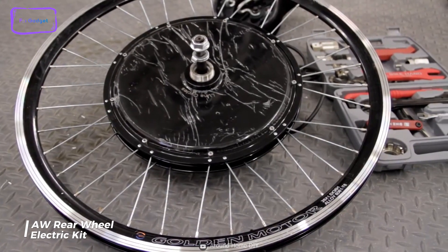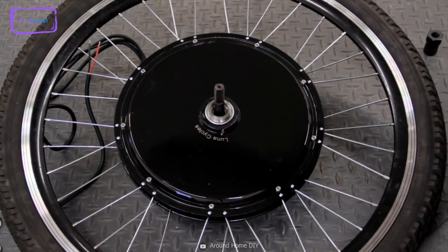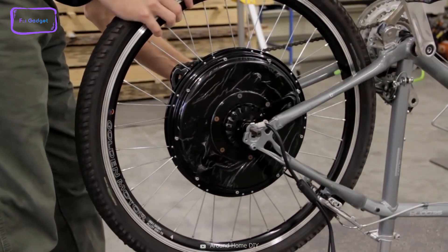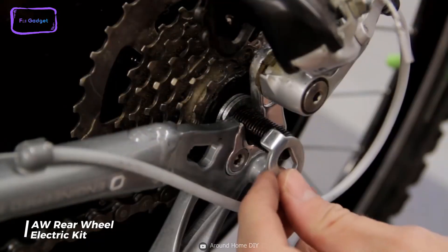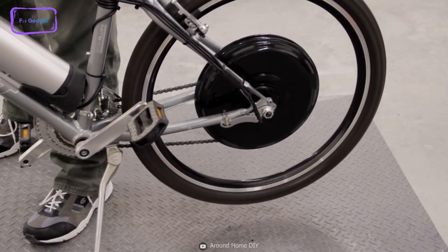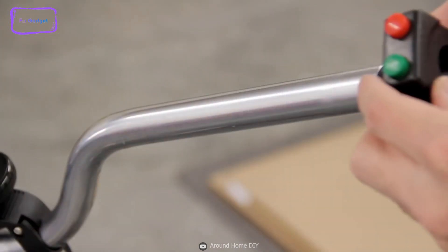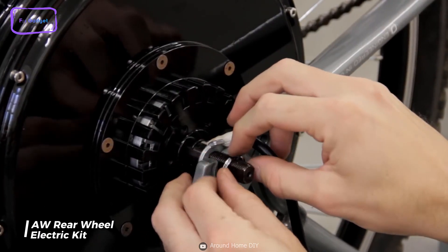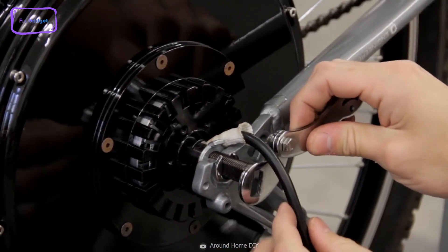Next up, we have the A-Rear Wheel Electric Kit — a powerful and efficient conversion kit for any 26-inch bike frame with 5x16-inch rear dropout spacing. It features a 1000-watt brushless and gearless hub motor that can reach a maximum speed of 27.95 mph, making it suitable for regular commuting and short journeys. The kit also includes a dual-mode controller that allows the motor to work in hall effect and non-hall effect modes, ensuring the extended life of the electric bicycle. In the event of any component breakdown, the controller will switch into non-hall effect mode and the motor will still be functional.